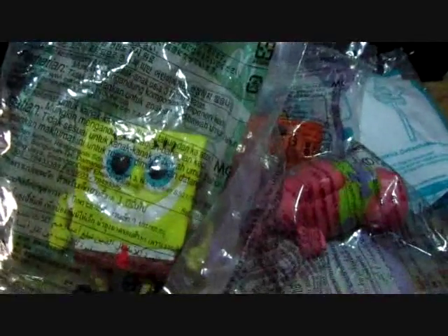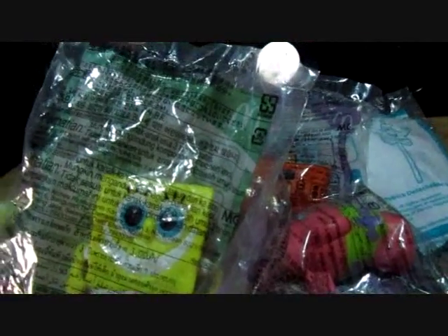Greetings SpongeBob fans from Nickelodeon. Welcome to another toy review. This time around we're opening all the SpongeBob Happy Meal toys. It came out in the Philippines for this month, March. So let me just give you a roster.